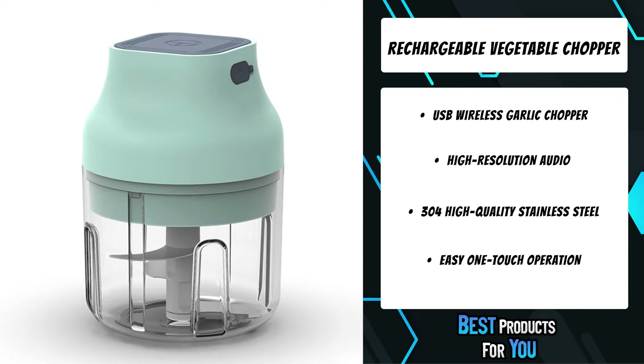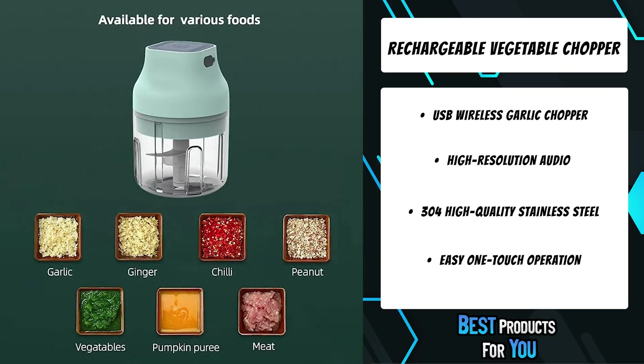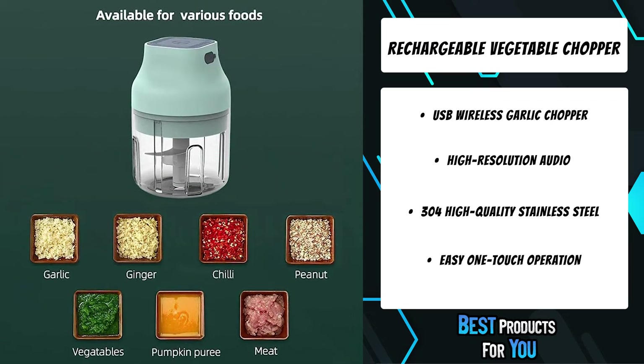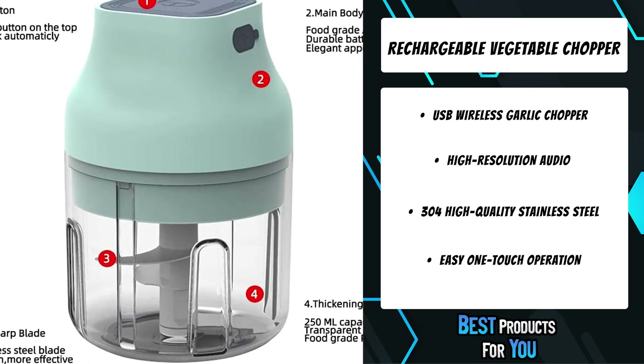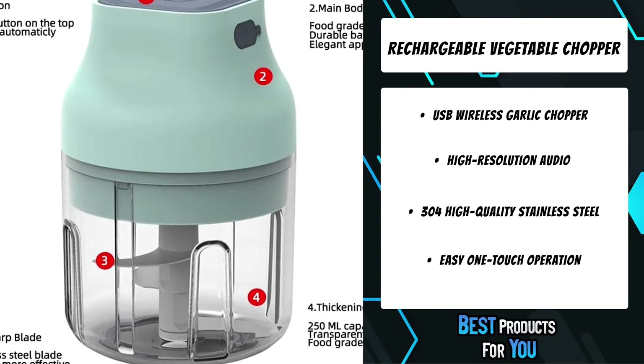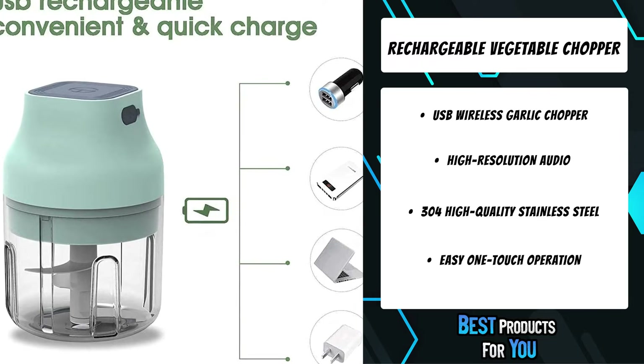The baby food processor is BPA-free, without peculiar smell, and prevents bacterial reproduction. The capacity of the Mini Garlic Chopper is 250 milliliters, just right to meet the demand of a suitable amount without food waste.